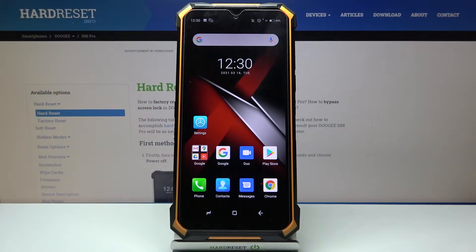Here I have the ZS88 Pro and today I'm going to show you how to enter safe mode on this device.